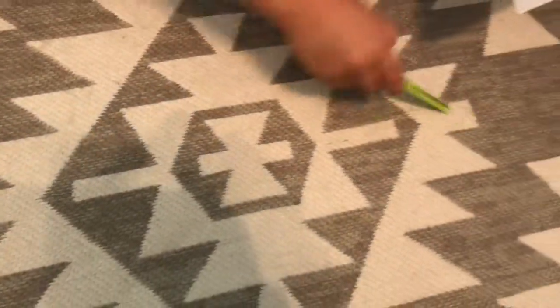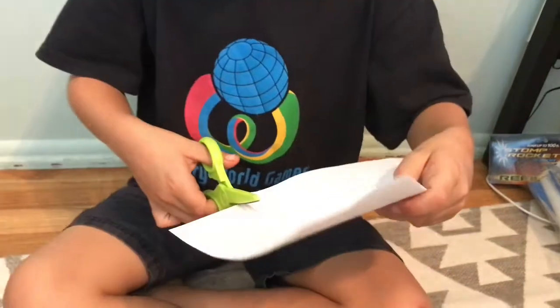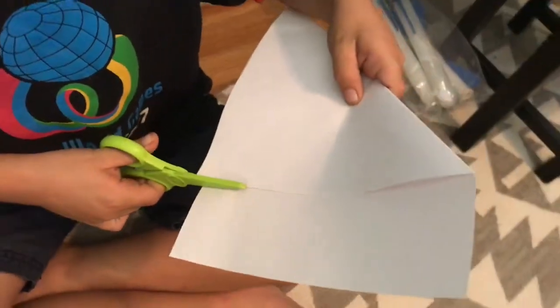Then you get the scissors and you cut it right at the line.